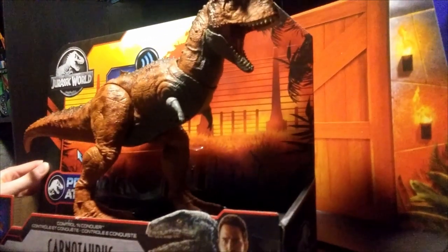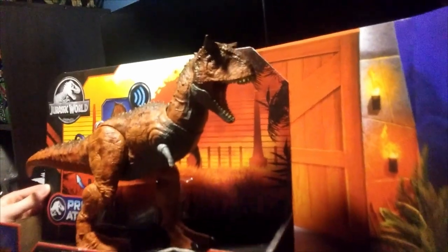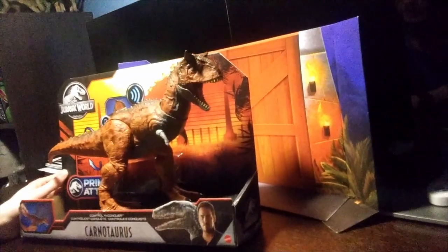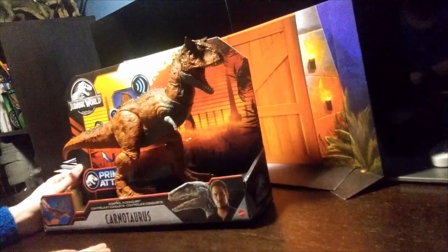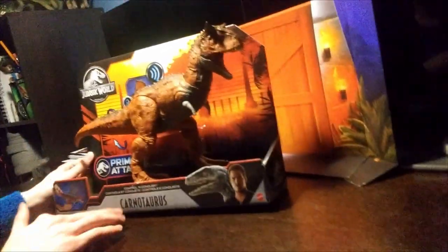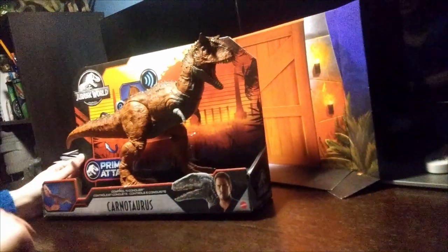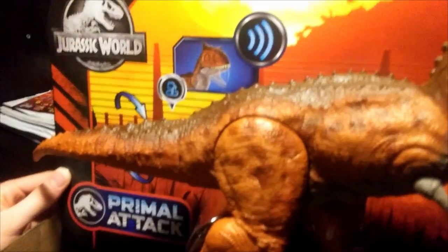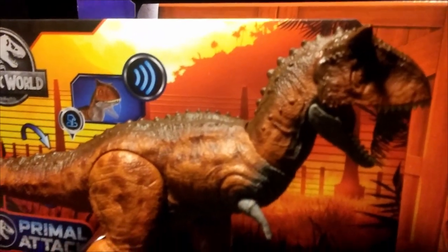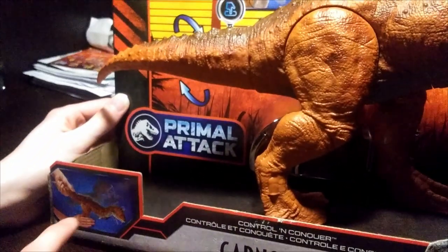We're going to start with the packaging. We've done some Primal Attack figures on this channel already — the Tarbosaurus and Cryolophosaurus. The box is basically the same, just upscaled for the huge figure. It's got a Jurassic World logo and this beautiful art in the background — a sunset or sunrise. Then we got this big Primal Attack logo, and the Carnotaurus snapping its neck.